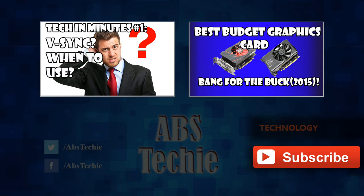If you liked the video, don't forget to leave a like, and for more Tech In Minutes don't forget to subscribe. Hopefully I'll see you in my next video. Bye for now.